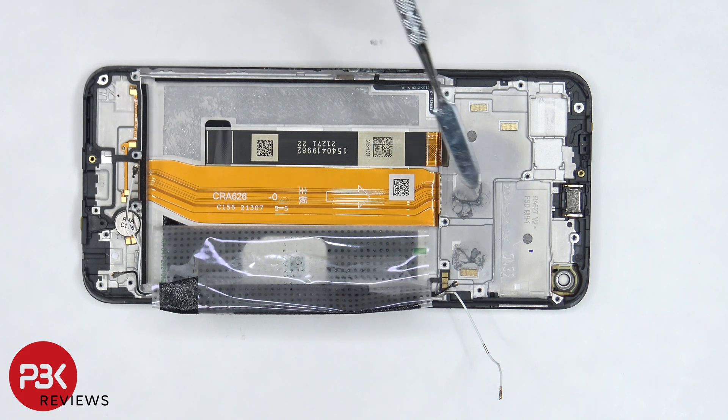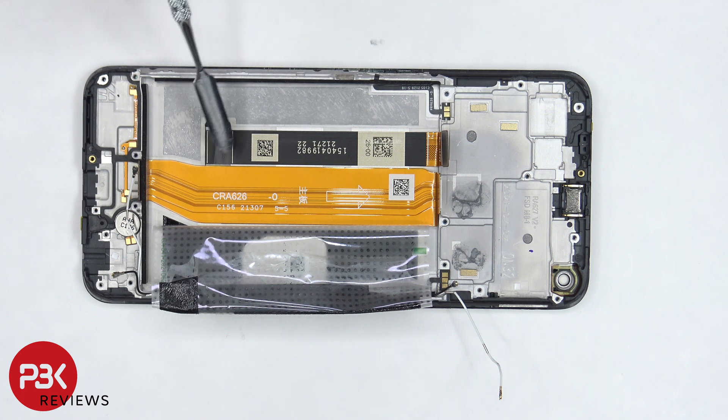Now that we have the battery adhesive tape pulled to the side, we can see this flex cable, which connects the main board to the subboard, as well as the screen cable over here, which is routed through an opening in the midframe.